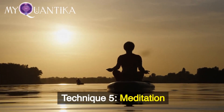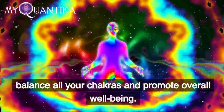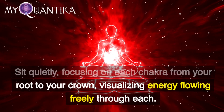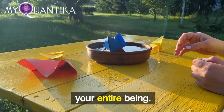Technique 5: Meditation. Meditation is an ancient practice that can help balance all your chakras and promote overall well-being. Sit quietly, focusing on each chakra from your root to your crown, visualizing energy flowing freely through each. Feel the harmony and balance this brings to your entire being.